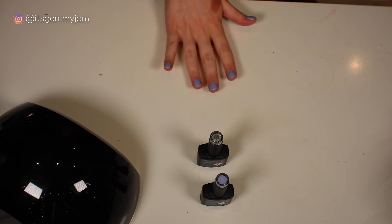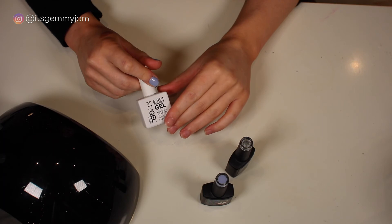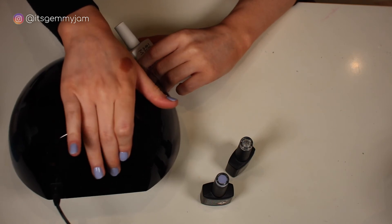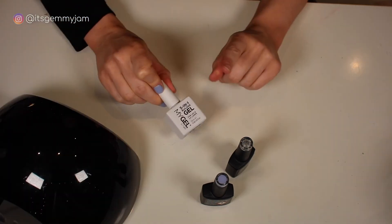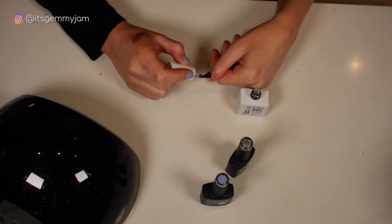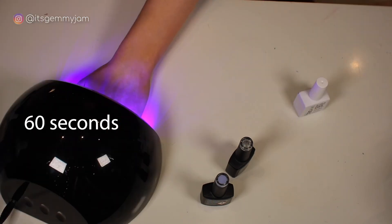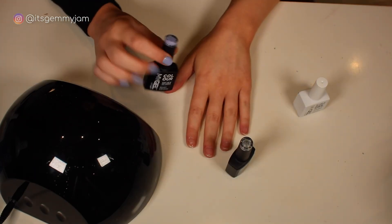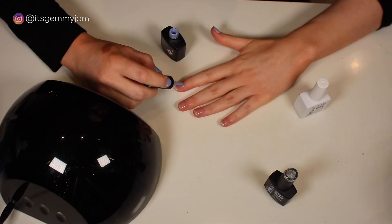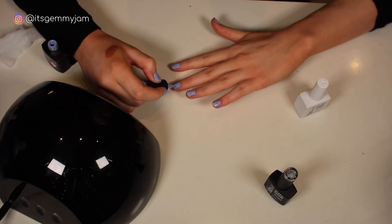For my base coat I go in with the five-in-one builder gel. This just strengthens my nails a little bit because they do get quite weak — one nail in particular splits all the time, so it helps make sure they don't bend too much. I do one hand at a time. I paint my nails with the builder gel and then cure them in the lamp for 60 seconds — there are buttons at the back you press and the light comes on. I do the first and last coat at 60 seconds and the colour coats at 30. Moving on to colour, I did two coats of blue followed by two coats of silver — thin layers, cure for 30 seconds each, until I've built up four layers.